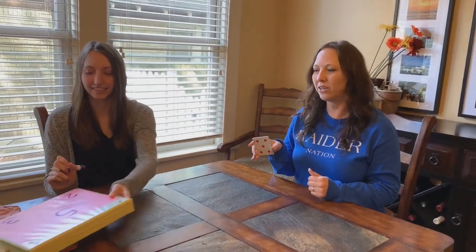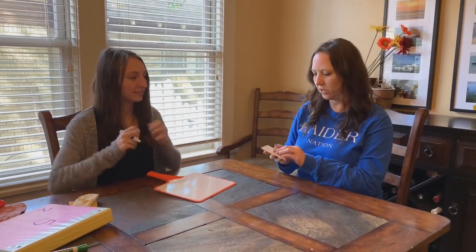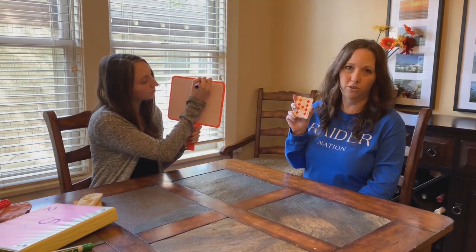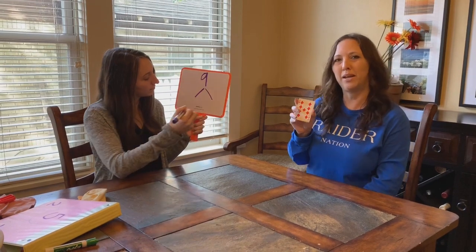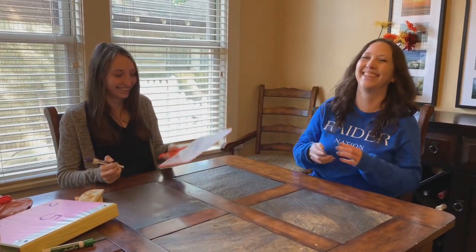If you don't have a binder, you can also use a straight dry erase board and do what we call a quick number bond. Kayla's going to demonstrate with the dry erase board using a different number — let's do nine. We don't need to use the circles; she can just write the total at the top, draw two lines, and break it up into parts however she likes.